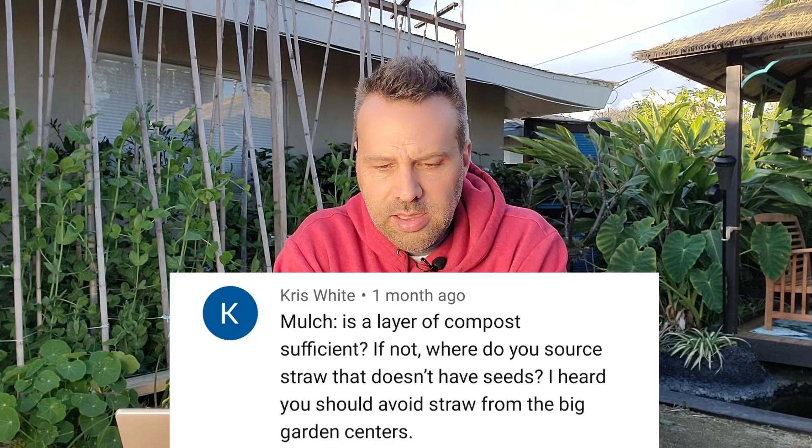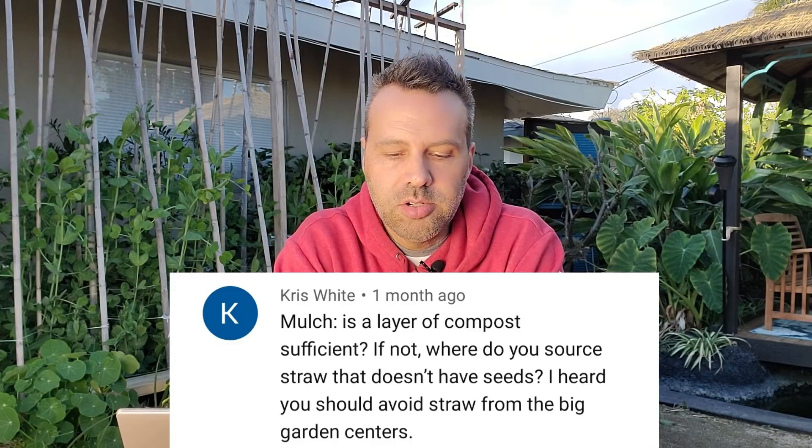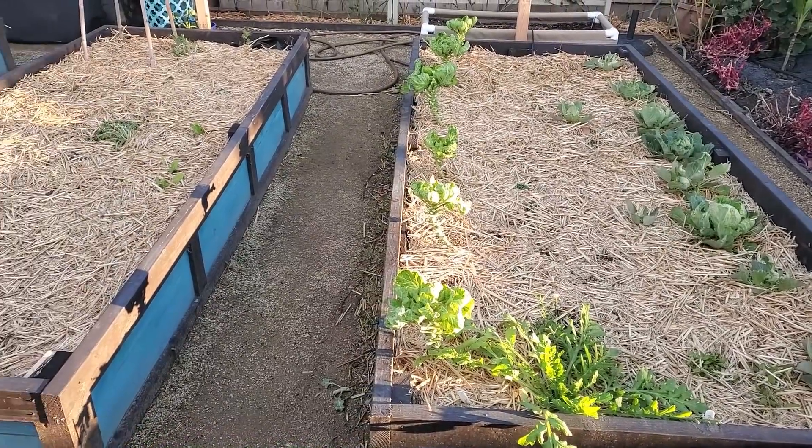Chris White asks: is a layer of compost sufficient as mulch? If not, where do you source straw without seeds? Compost is definitely sufficient as mulch. What I use is half-finished homemade compost — it does everything mulch should do, and it's almost pre-digested for the good bacteria, bugs, and worms, which can finish it off and pull it down into the soil. I get my straw from a local feed store. It usually does have seeds, but those sprouts are very easy to pluck out, so I don't worry about it too much.